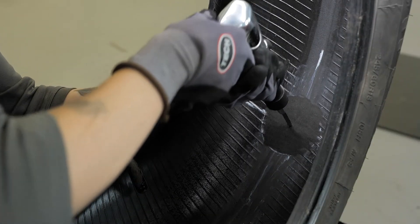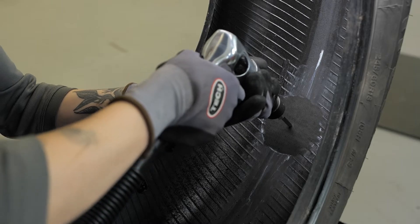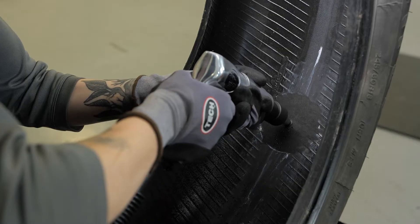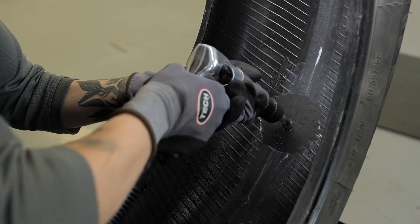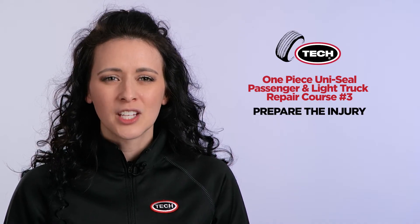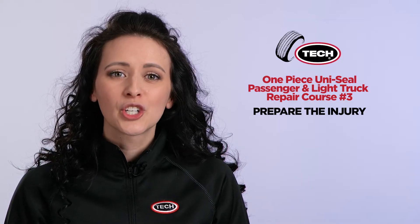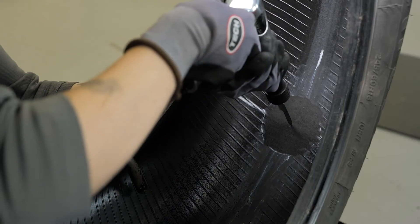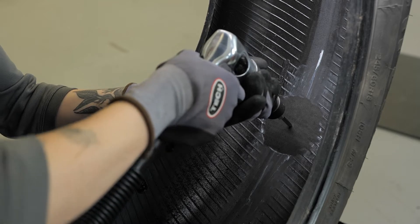After you have achieved the proper buffed texture, use the appropriate size Tech carbide cutter — again, in a low speed drill with a maximum of 1200 RPMs — to properly prepare the injury. The low speed drill eliminates the possibility of scorching the rubber in the injury. It is important to follow the angle of the injury you previously determined from the inside of the tire. Now drill out the injury and repeat this process a minimum of three times in a passenger or light truck tire.